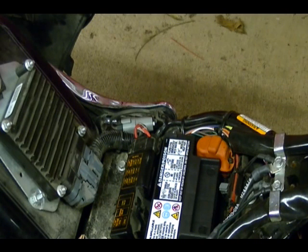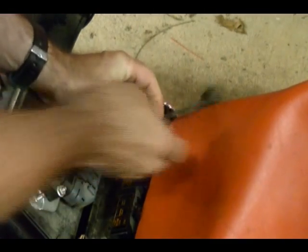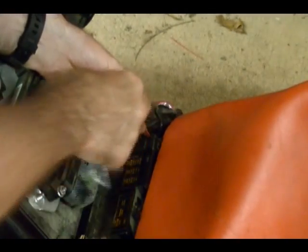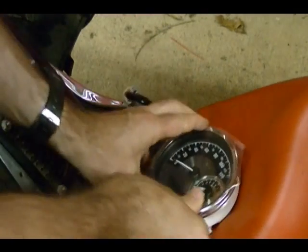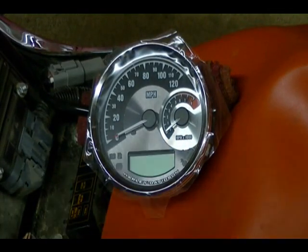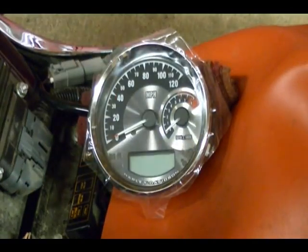Now I'm ready to copy the odometer data over to the new speedometer. I'm going to place a cover over my battery and part of the tank just so I feel more comfortable resting the speedometer on it. I'm going to take my data link connector, remove it, take this rubber plug out, then take the adapter that came with the kit, plug this end into your data link connector, and then plug this end into the new speedometer. Turn my ignition switch to the ignition position and it should display that it's copying the data to the new speedometer. When it's all done, it will display OK in the digital display on the new speedometer tach.